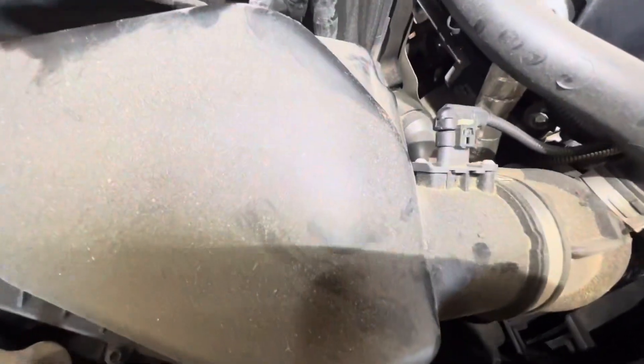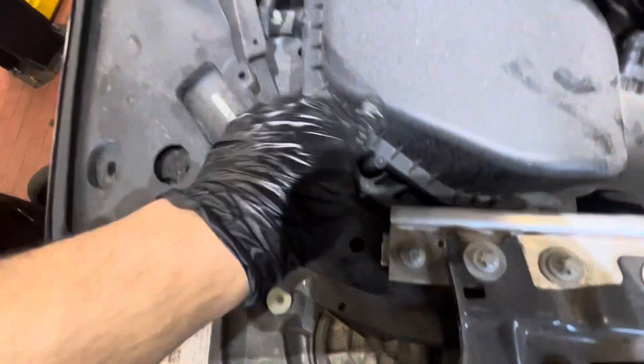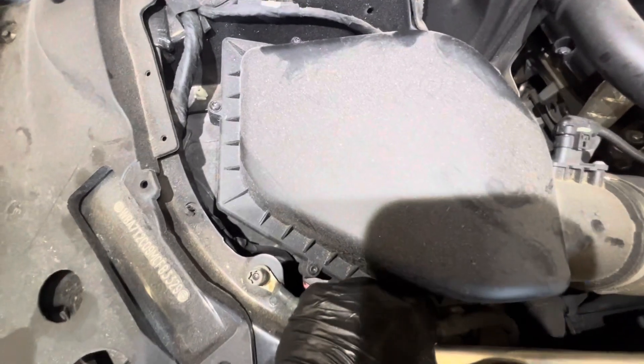One, two, three, four, five, and six. T25s — they're T20s. Go ahead and remove those.